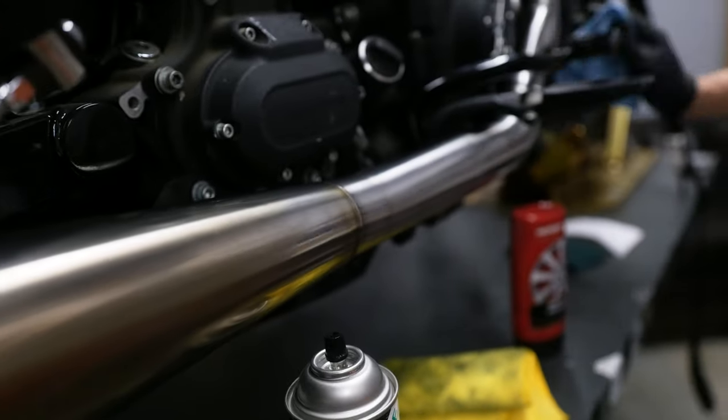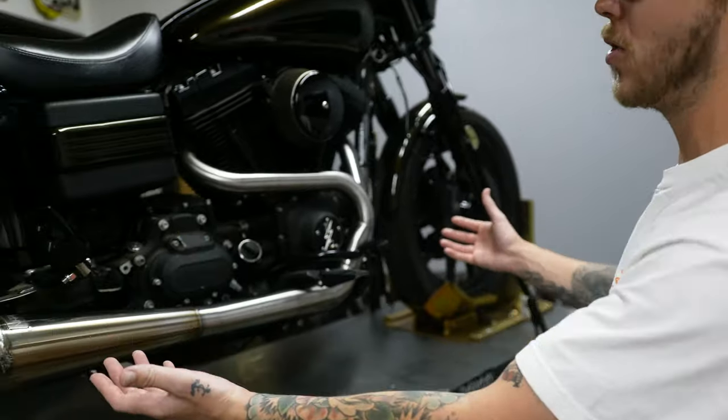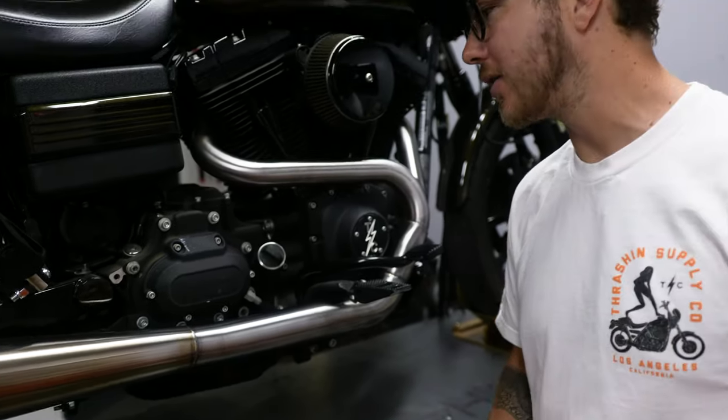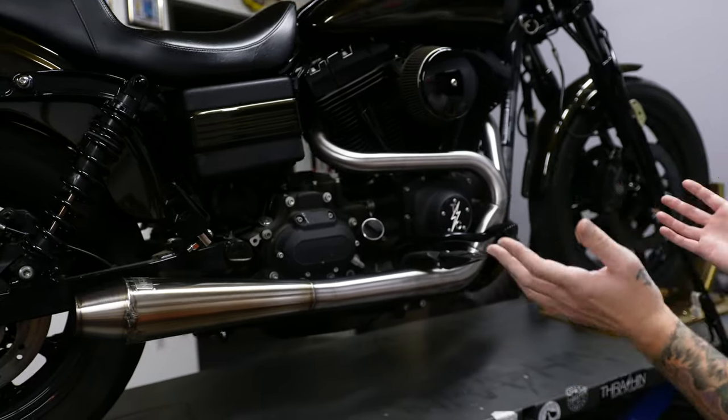There you have it — we took Thomas's six-year-old OG Thrash exhaust system, a little elbow grease, some Scotch-Brite pads, and some Mother's metal polish, and we have the exhaust looking fresh.